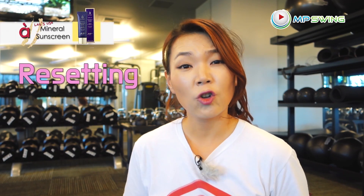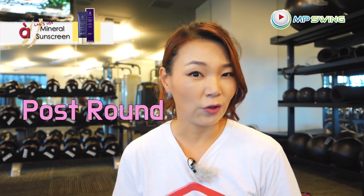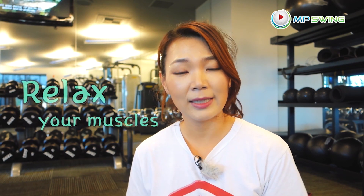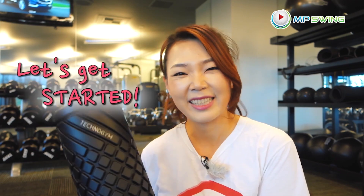Hi guys, it's Amy. Today I'm going to show you how to reset your golf muscles after a round of golf. I have a foam roller here handy. Tour players always reset their body at the end of every day — that way their muscles are relaxed for a good night's sleep and the next day they're able to hit even better shots. Let's get started.